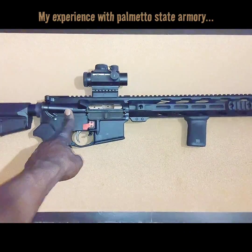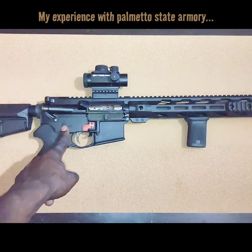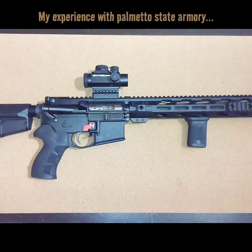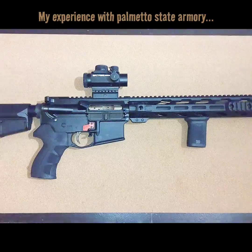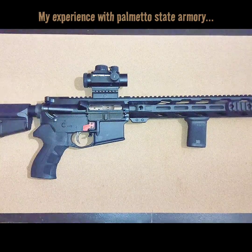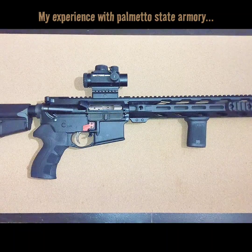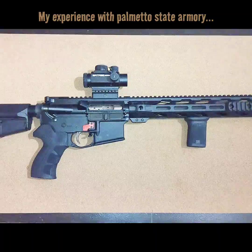But at 50 yards, this thing is a tack driver. When I zeroed this at 50 yards with this optic and do my suppressor fire drill — which I have a video of on YouTube — that thing is a tack driver. Bullet on top of bullet on top of bullet. Excellent rifle. So if you go to Parliament of State Armory and you see that 16-inch chrome line 1-7 twist, you can feel confident you're getting a good quality upper. Get a good lower from them and you've got a nice general-purpose loadout for home defense or whatever you need. You're good to go.